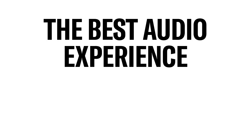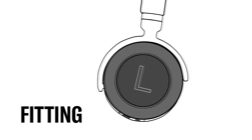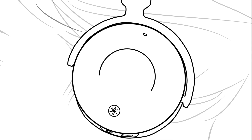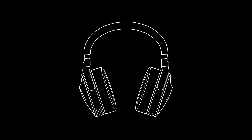The best audio experience begins with the perfect fit. The inner ear cups are marked for the left and right sides. Gently pull the headphones open, place them over your head and around your ears. The band connecting the ear cups is adjustable so you can achieve the ideal fit.